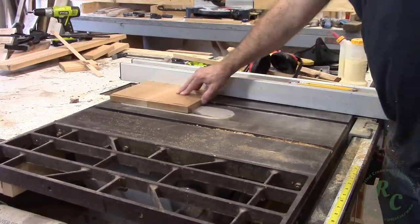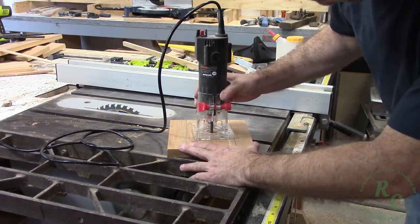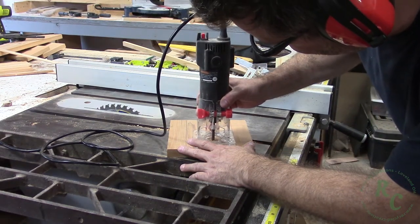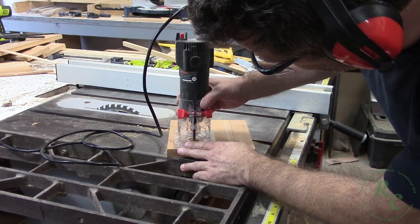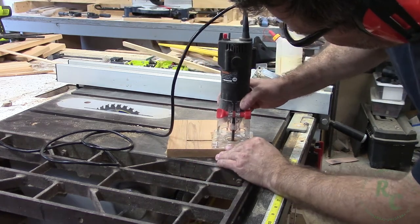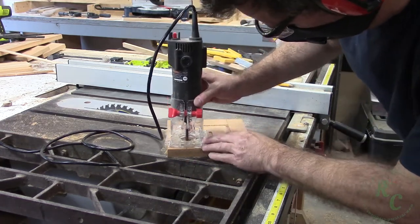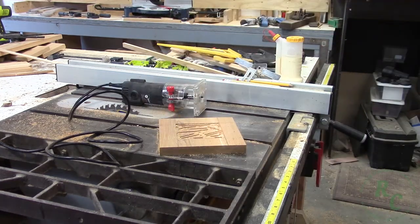I glued up some off cuts to make the capstone and cut it to the same size as the trim I just installed. Because the treated post was a little proud of the trim, I routed a divot in the bottom of the capstone so that it would fit the treated post. Once I cut out the outline I just hogged out the middle and then cleaned it up with a chisel.